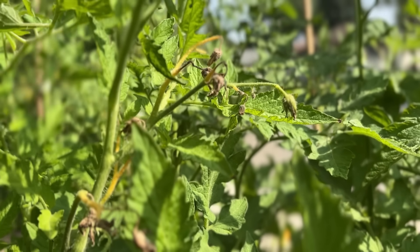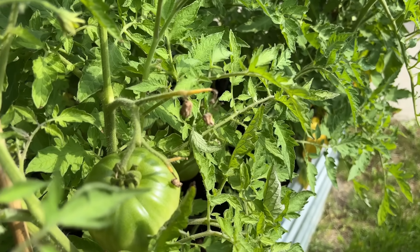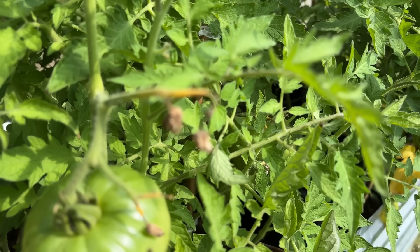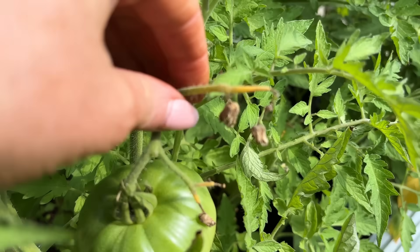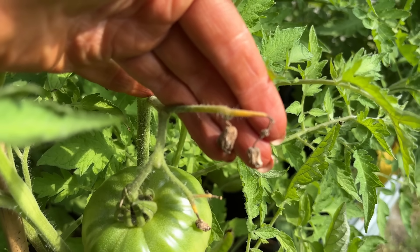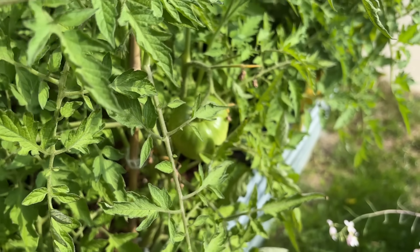First off, I want to show you something because many of you have been submitting photos of this. My tomato flowers have kind of a greening where the flower then pops off. This is due to temperature — it is too cold where you are, both nighttime and daytime temps. This lack of heat is causing flowers to drop off, so you can expect a lower harvest this year solely because of those temperatures.